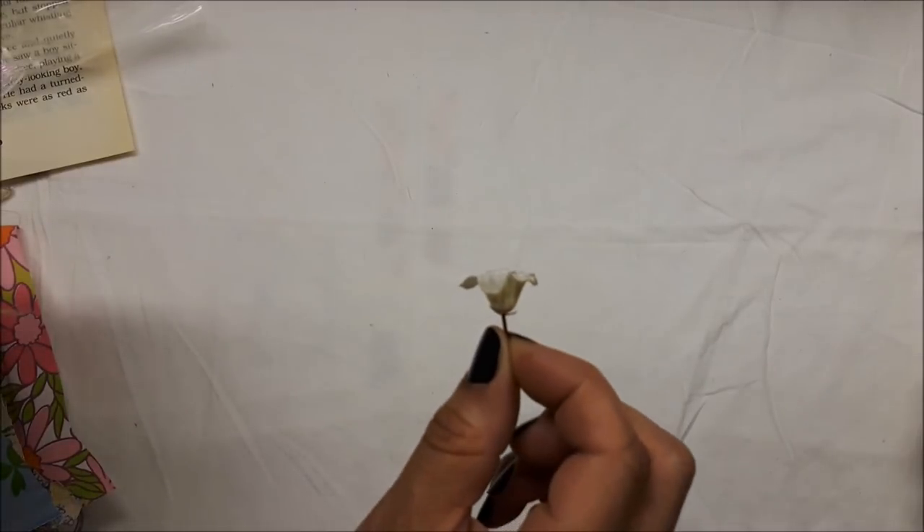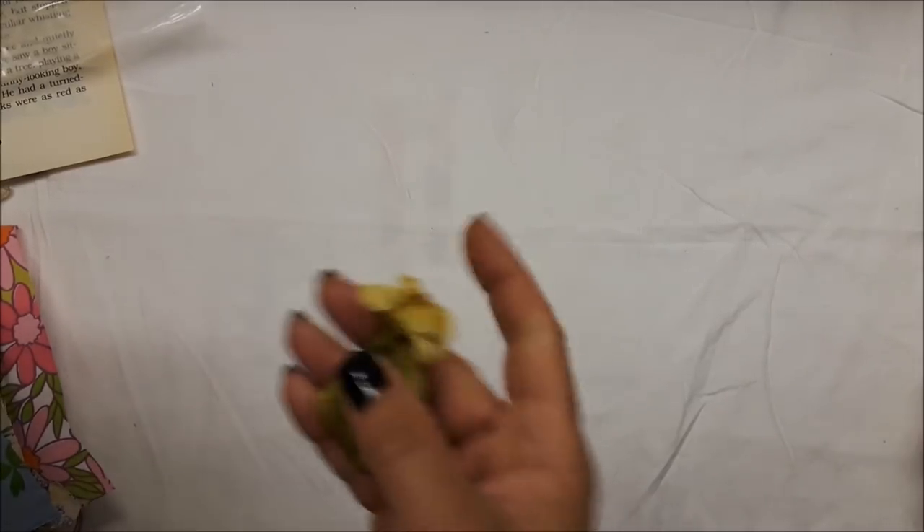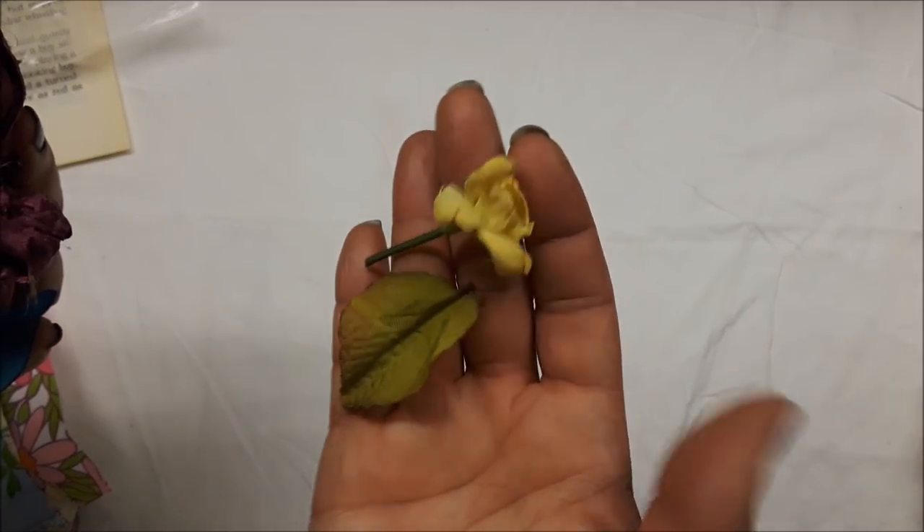For the ribbons, it's pretty much the same as the gardening kit. I did add in a few more florals for you to sew onto your pages.